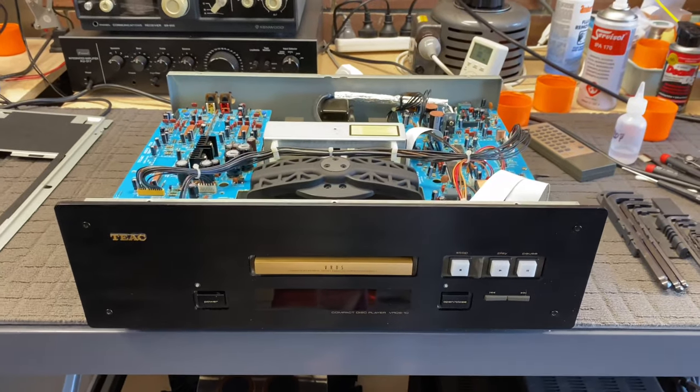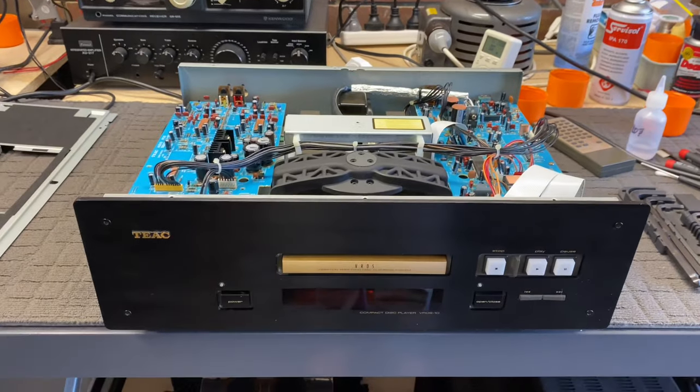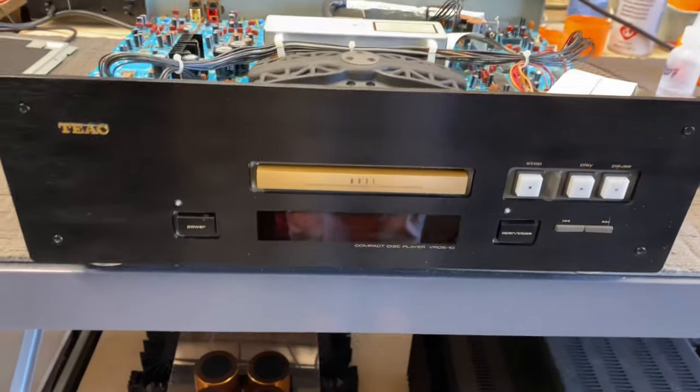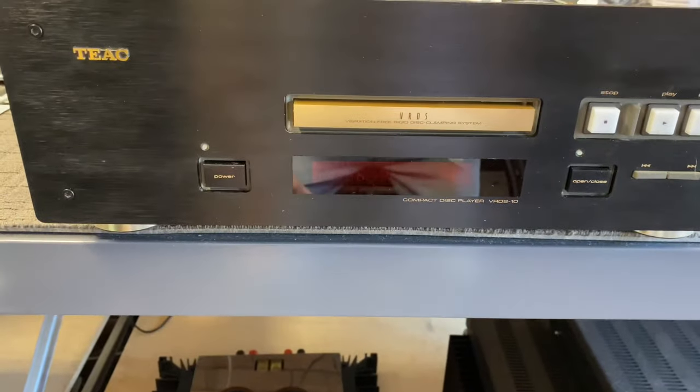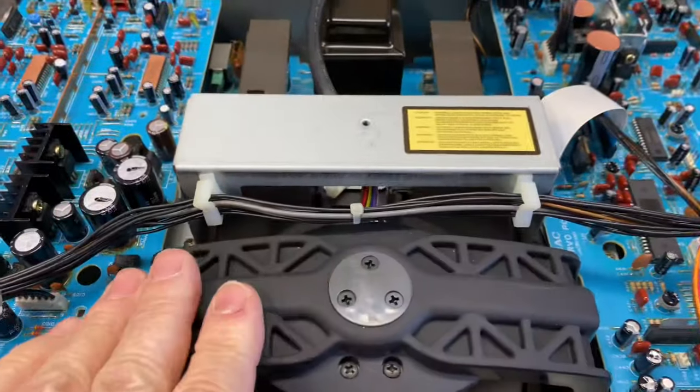Welcome back to Liquid Audio in Perth, Western Australia. Liquid Audio - Cherishing Classic Audio. I'm working on this lovely TEAC VRDS-10 CD player and it has a few issues.